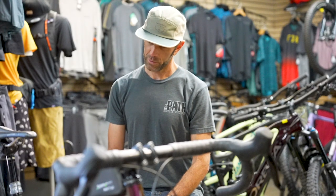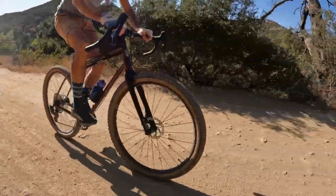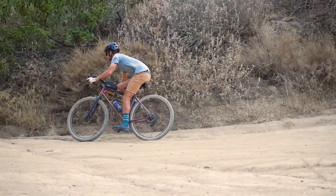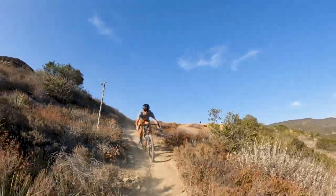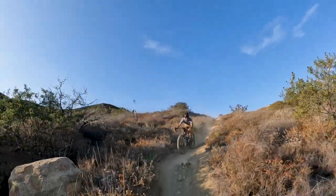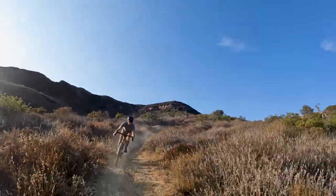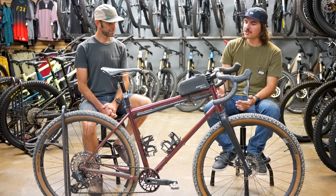What type of rider is the best candidate for a bike like this or the Sutra line in general? I'd say it's for anyone who wants to ride from home — maybe some paved or dirt roads to get where you're going — and then whatever singletrack you feel comfortable riding once you're there. They're surprisingly capable. You go a little slower than on a suspension bike, but you still get there.